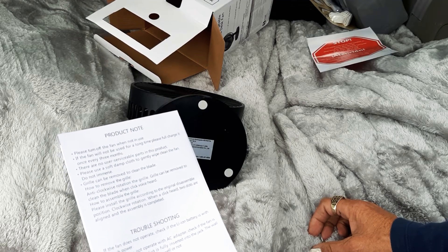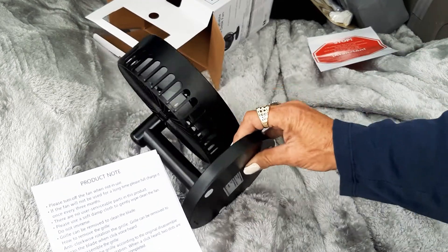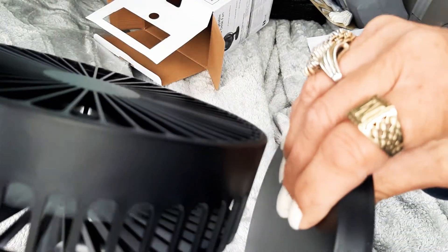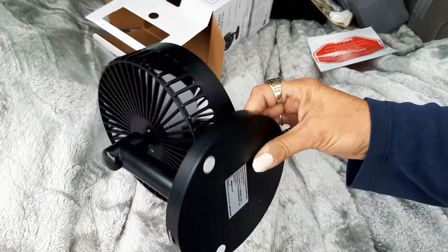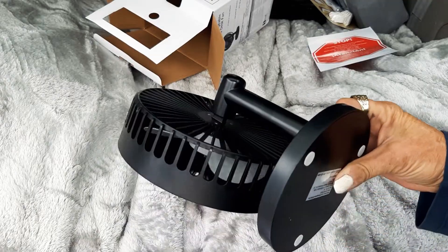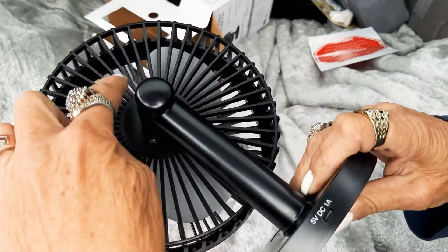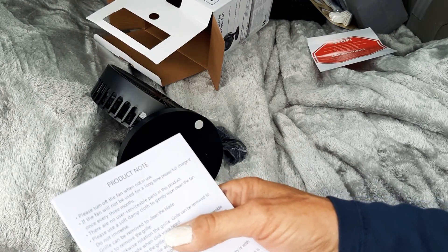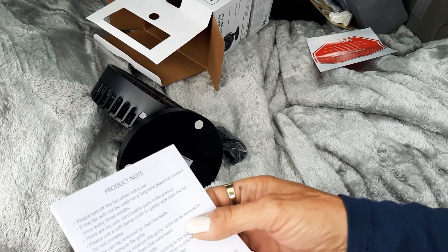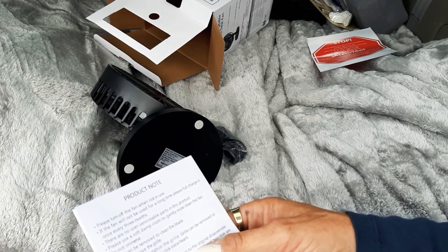Use a soft damp cloth to wipe it — do not submerge it in water. You can remove the grill. Oops, I just pushed the button — it's so quiet you can barely hear it. The grill can be removed by rotating it anti-clockwise to clean the blade. You'll hear a click when it's removed.